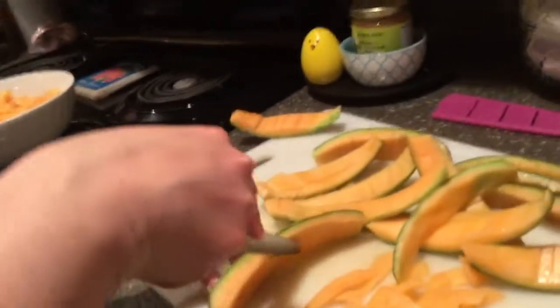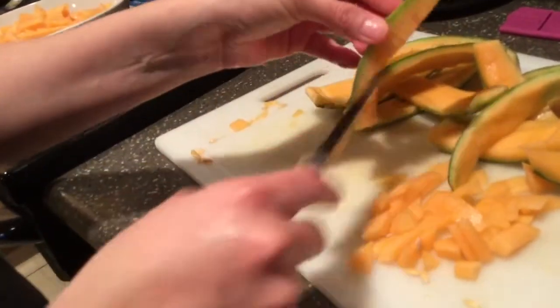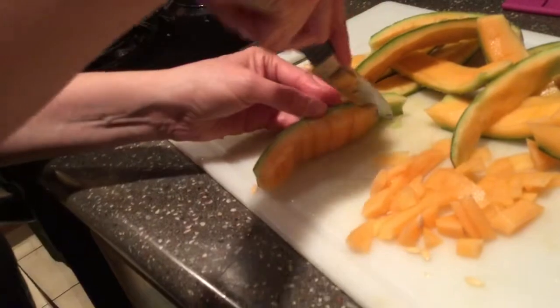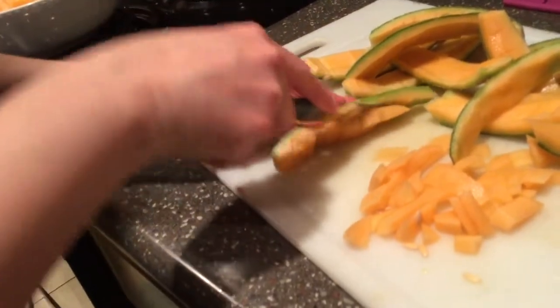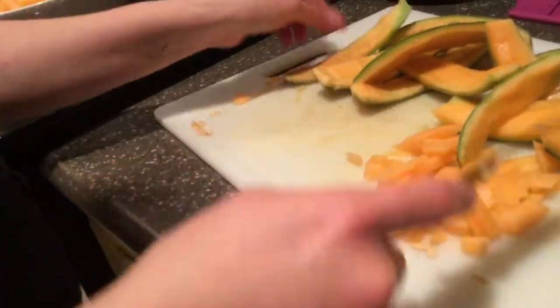Knives are dangerous. And look — here's the last one. You're done. Take your knife and try to get it as close to the rind as possible. And you're done.